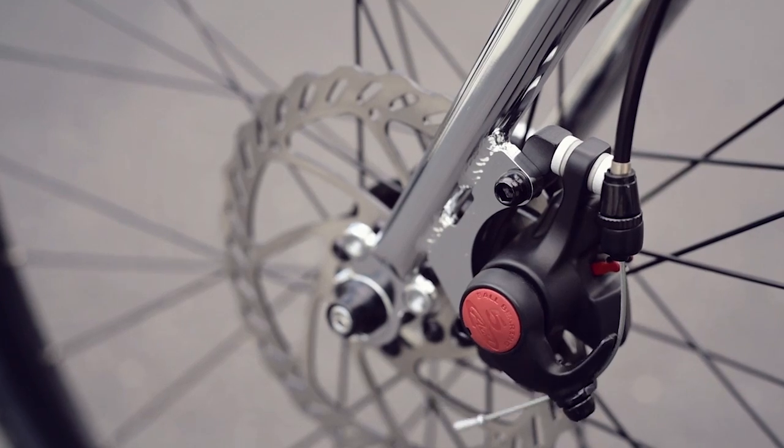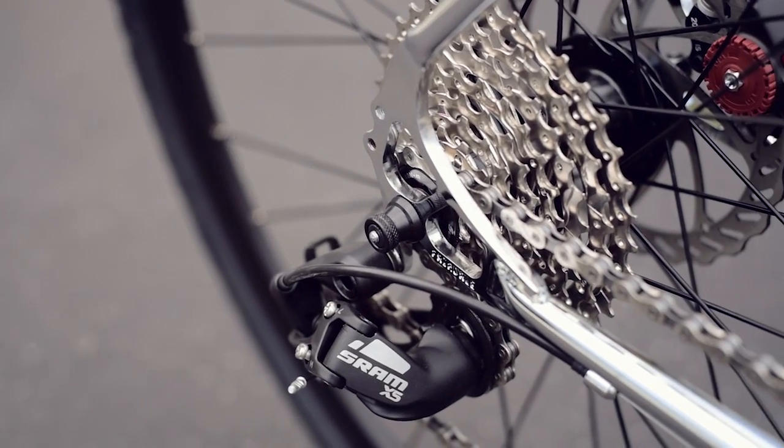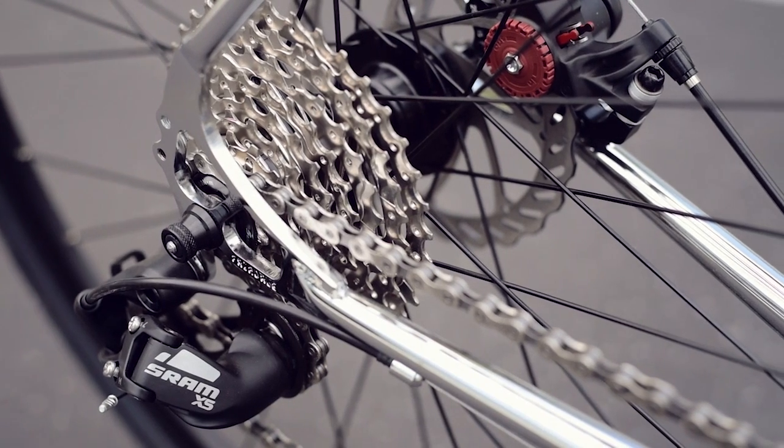Our Faraday linear cable paired with Avid disc brakes gives this bike powerful all-weather braking. The SRAM 1x9 drivetrain gives this bike a wide range of gears with easy one-lever shifting.